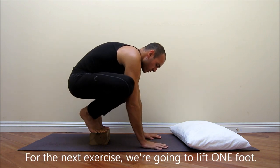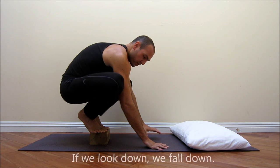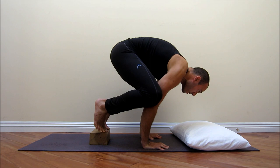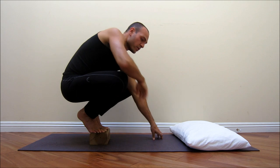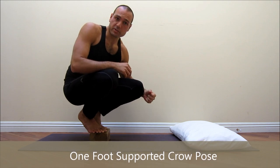The next step: put the hands down shoulder-width apart and again look ahead — if we look down, we fall down. Lean forward until we're on our tippy toes again, and then take one foot off and bring it up toward your butt. Now you're just on one foot. Come back down. This gets you comfortable with the idea of more weight going on your arms and shoulders and helps you understand the balance that's needed.